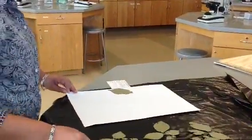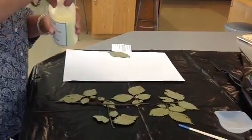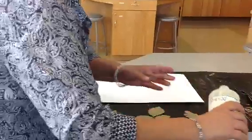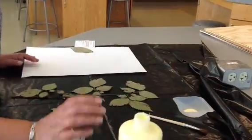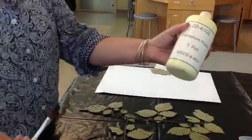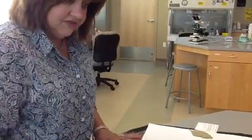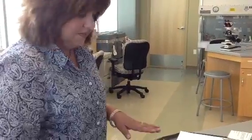I'll begin by taking a little bit of herbarium glue. The lid was stopped up, so I'm just putting a little bit into the container. I think this stuff looks to be the same as Elmer's Carpenter's Glue — it's this yellow color. I don't think there's any difference. I've also covered my table with a plastic drop cloth so that I'm not going to mess up my table.